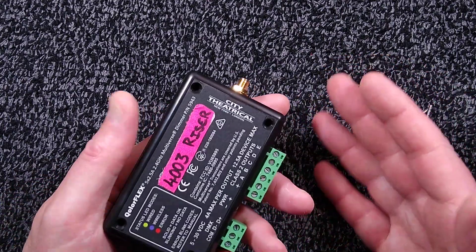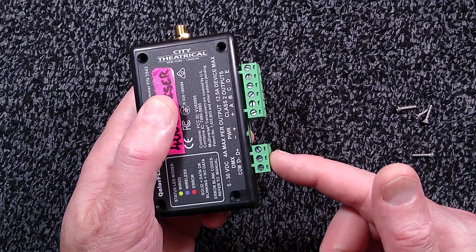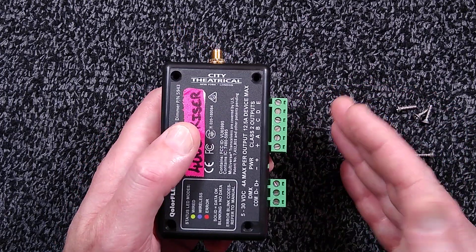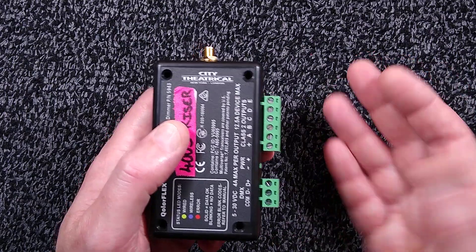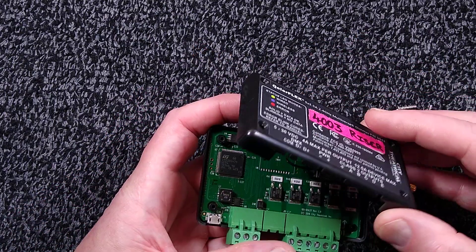We've had illuminated platforms that go out onto the arena and they've got video wall on them triggered by DMX. We've also got illuminated LED strip around the outside and underneath for glow. Those have been locking up at times.